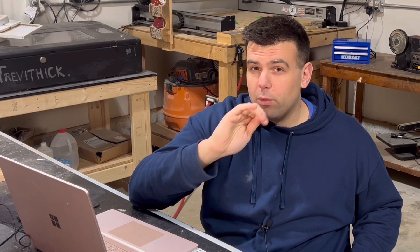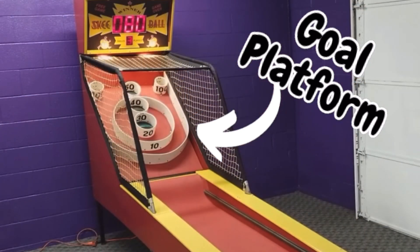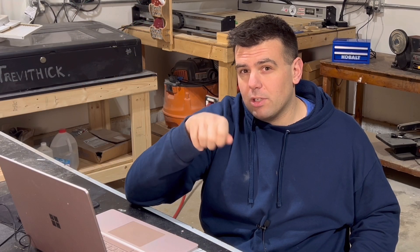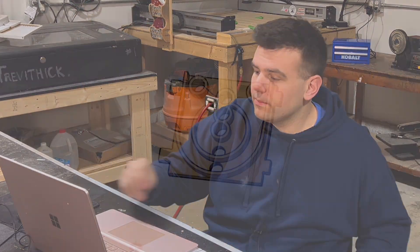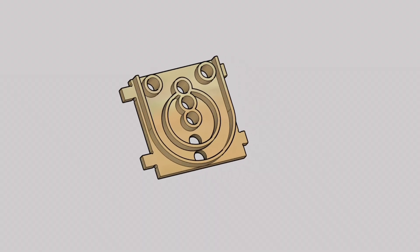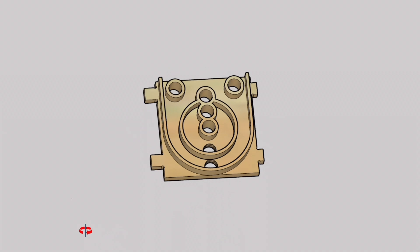In order to do that, the first thing I wanted to do was design the goal platform for a normal skee-ball machine, and to do that I jumped into SketchUp and started drawing. This is the design I came up with and I think it looks like a normal skee-ball cabinet goal platform — whatever you want to call it.